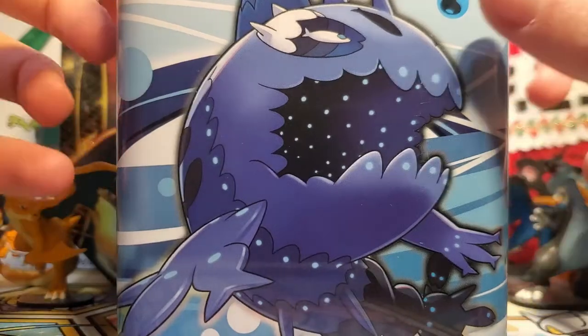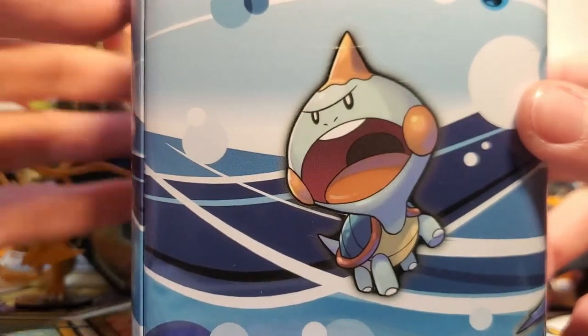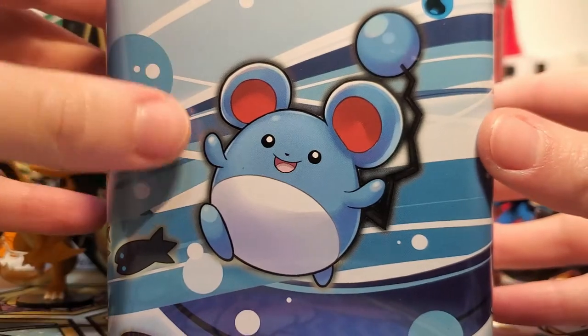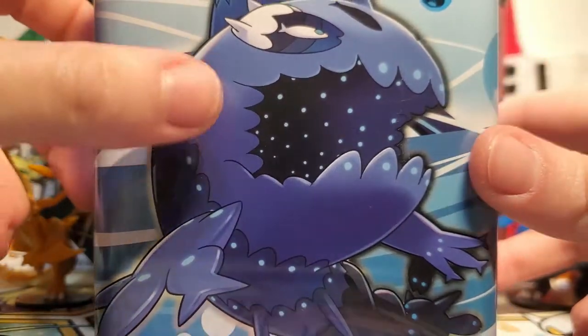We've got our Wishiwashi in the schooled form here on this side. Then we've got a Chewdle, which is very, very cute. Then we have a Lapras, which is awesome — I love seeing Lapras on new merchandise. And then finally we have a Marill, which is also very, very cute, and a couple of little Wishiwashis going onto this big one here.